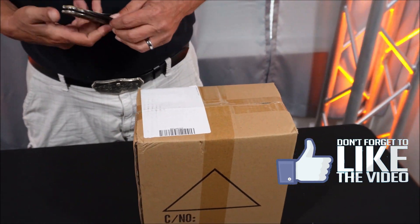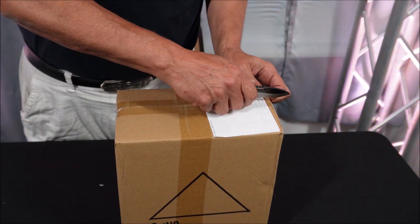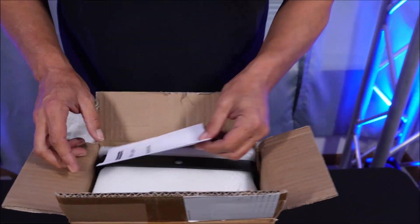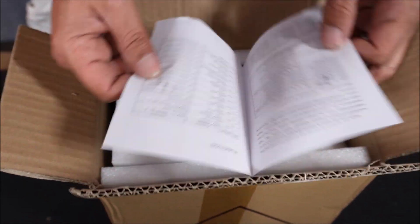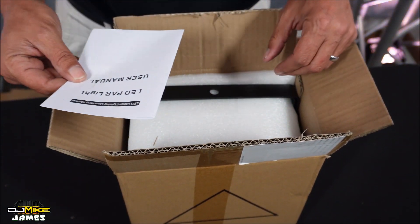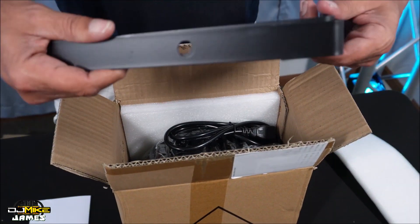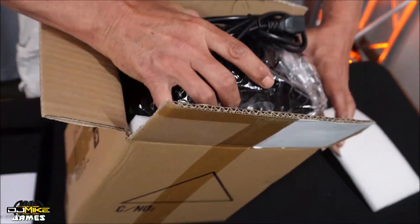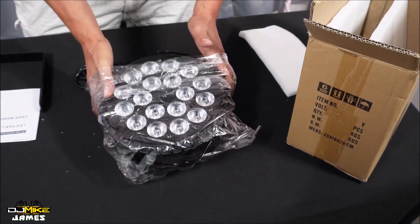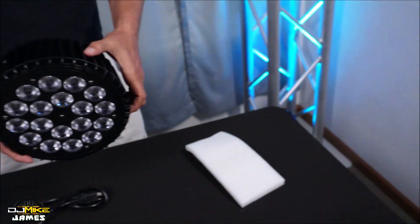As I go through these lights I'll give you the brand and pricing information, at least what it is as of today — things may change by the time the videos air, but I try to give you the most accurate information I can. We've got our functions channeling here, which always helps. It says LED lighting operating manual for a PAR light. The bracket is not connected, so I'll get into that. I can already tell by the look of it, this is an 18 by 10.